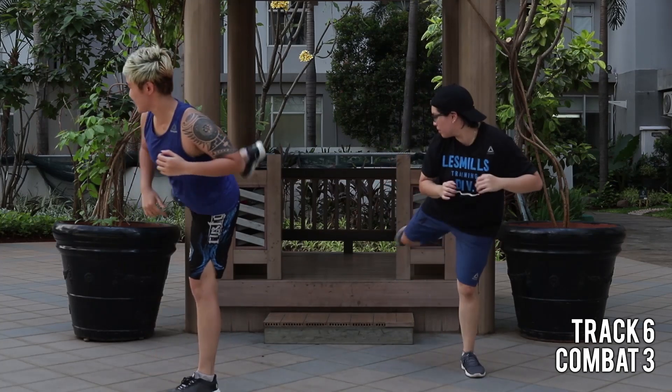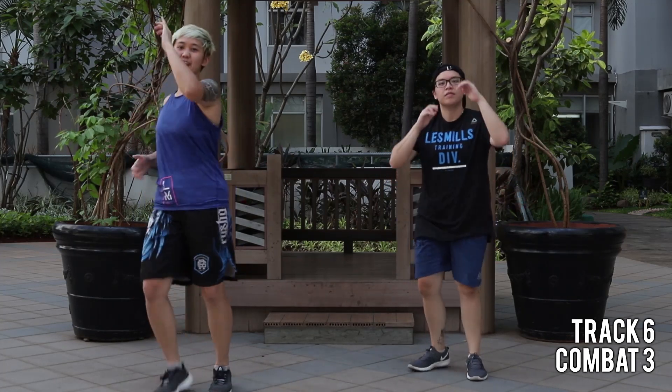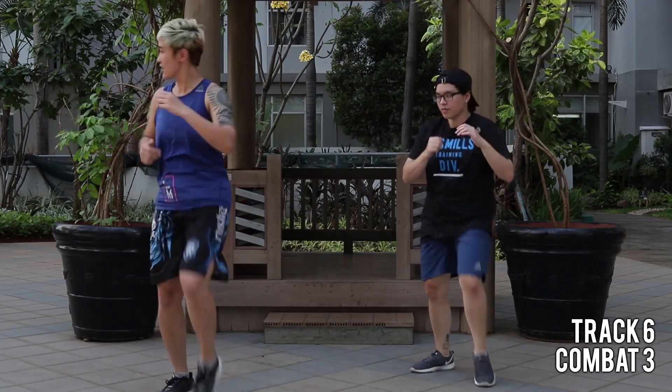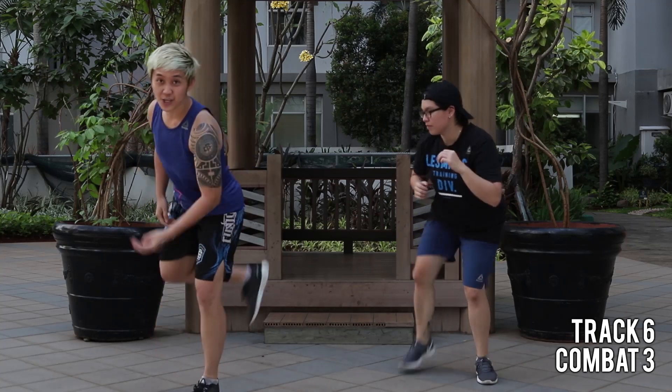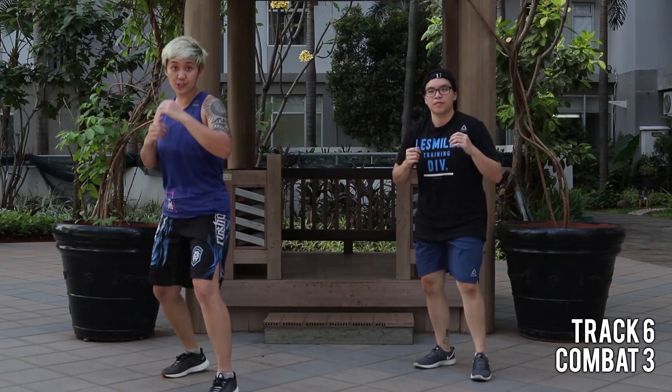Easy slap. You have a long way — so get in your technique first. Remember to loop and go for it. You've got two on, and after this we put it all together. Nice.